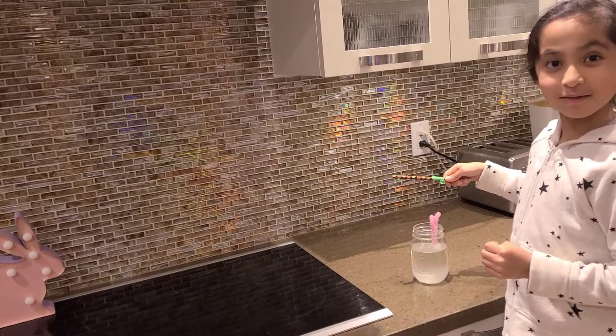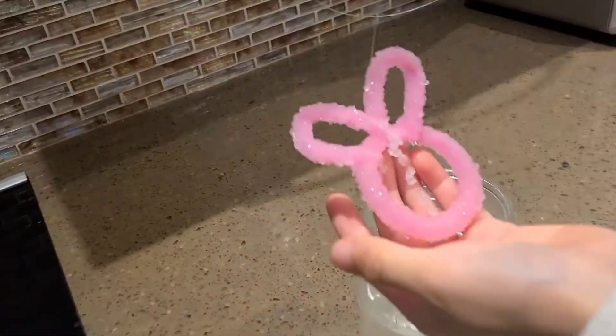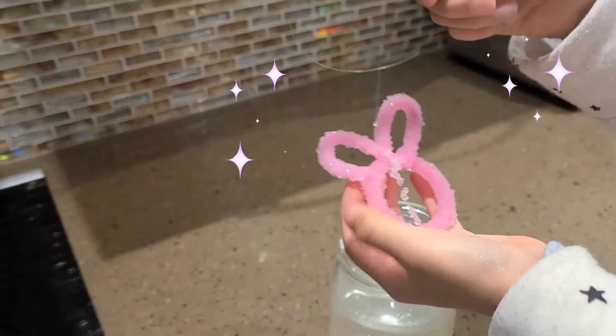Now it's time to check it. Now it has so many crystals on it. It's so sparkly. It's ready now.